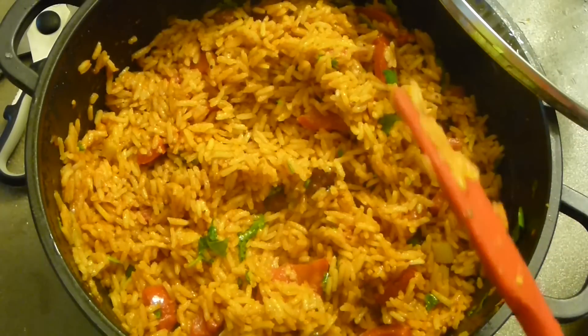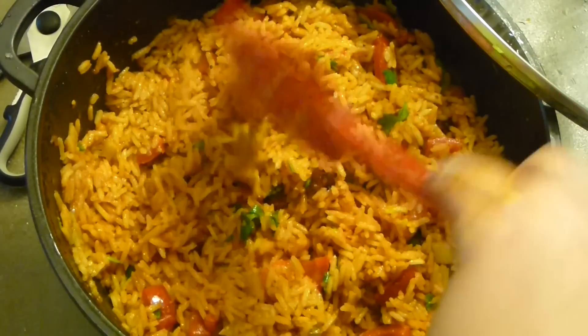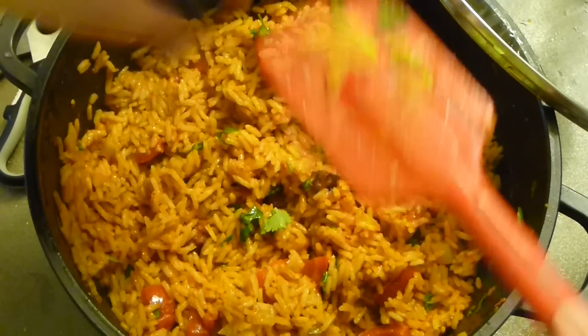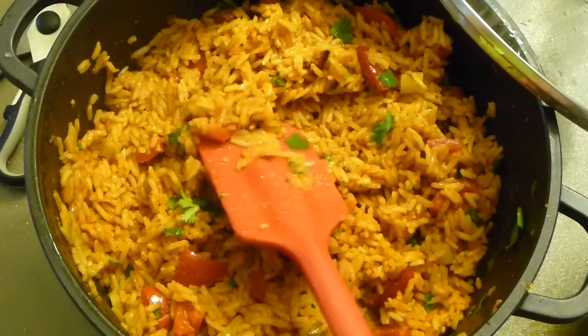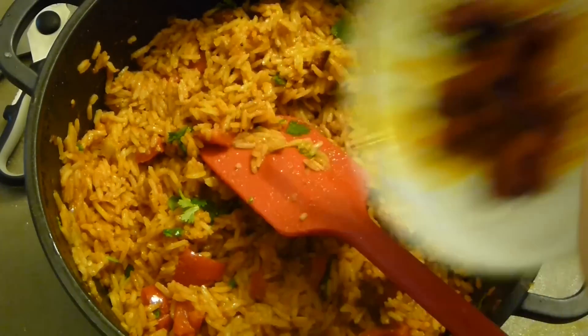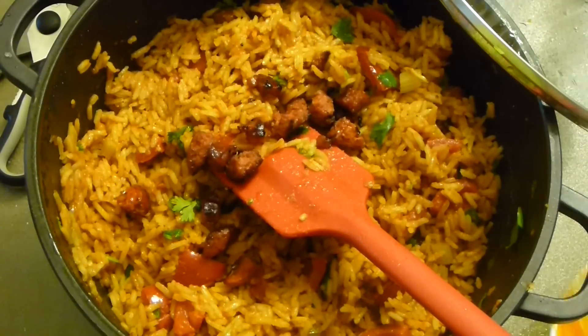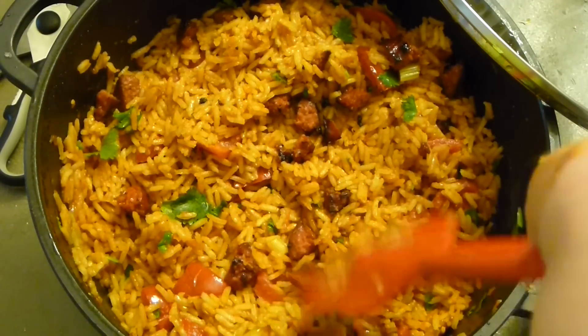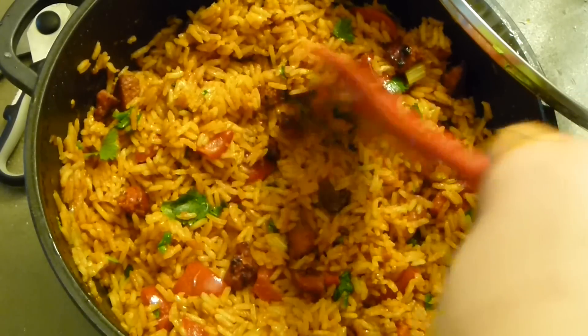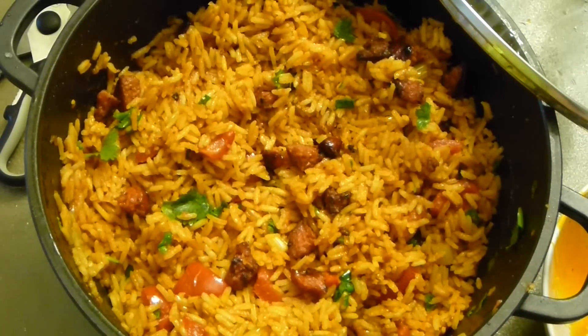I love to serve it as it is in the big pot so everyone can help themselves. The reserved sausage goes on top just for garnish, a little more green, and voilà — you have wonderful Spanish rice!